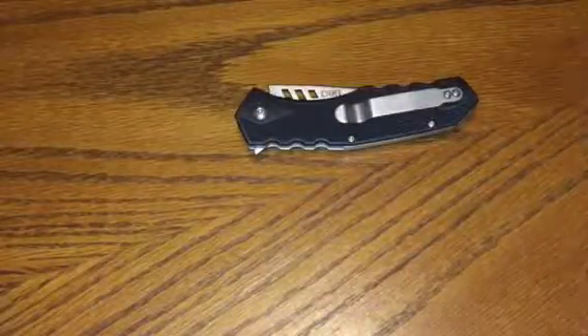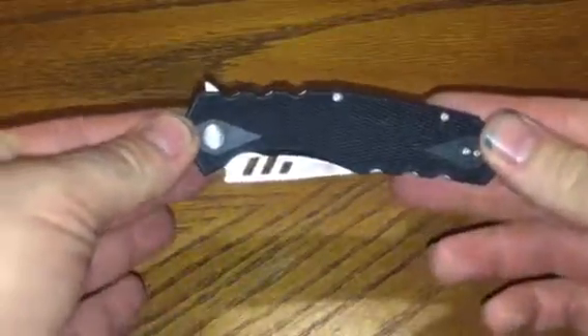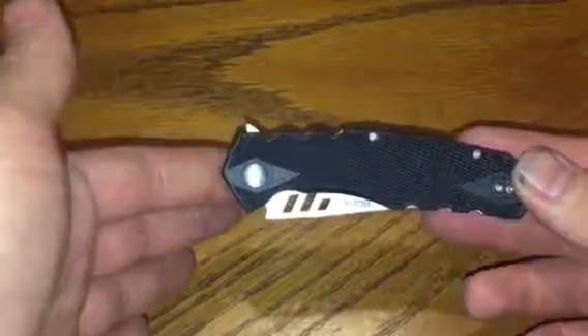Hello, I got a new pocket knife today — the Ruger CRKT. I paid about $45 for this, closer to $50.